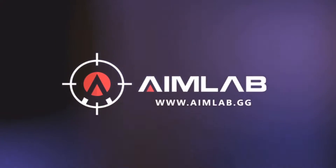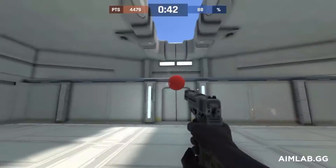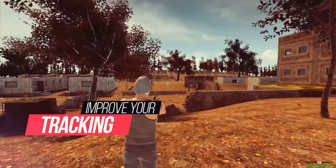This is Aim Lab Review in less than 2 minutes. Aim Lab is an aim trainer designed as a practice tool to make players better at shooting games of all kinds, first person or third person.